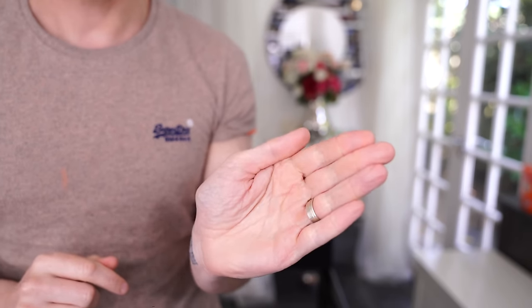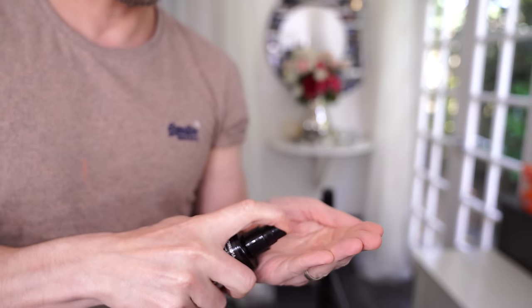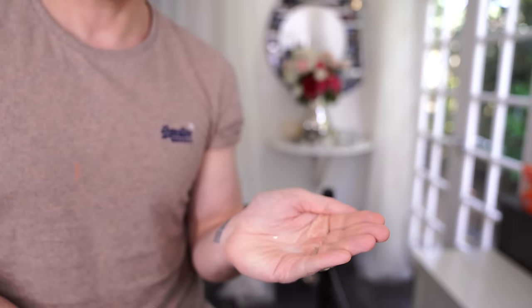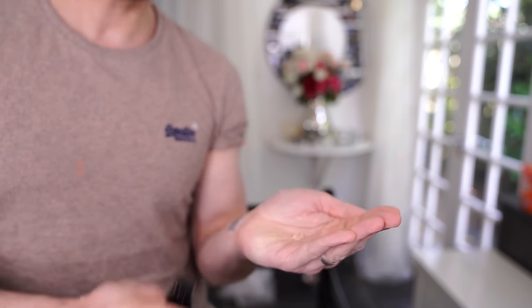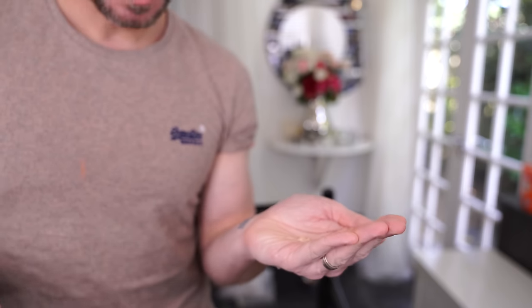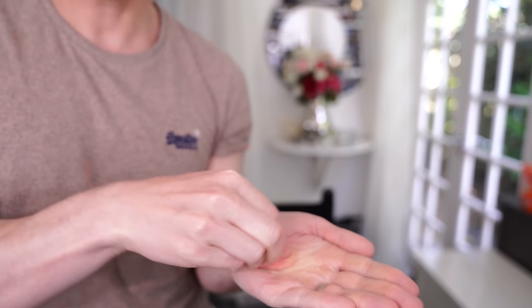Now here's what you're going to do. In the palm of your hand, you are going to take four sprays of the setting spray, so you've got a little pool of liquid. Then add a pump of your foundation, however much you use, and blend it with your beauty blender.